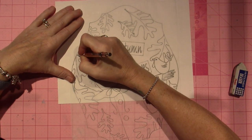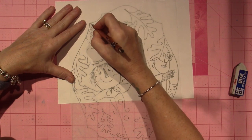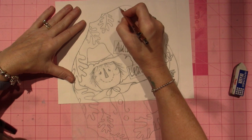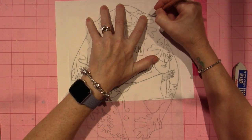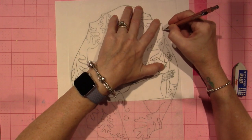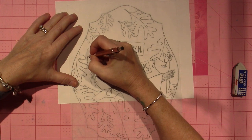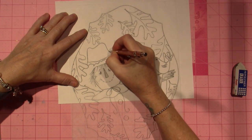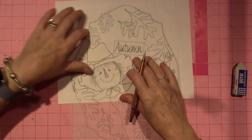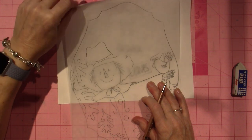It's just less fudgy for me to do it this way. I'm just going around so that I can line it up again if I need to, and all I need to do is finish his hat and some more leaves, and then my tracing will be finished.